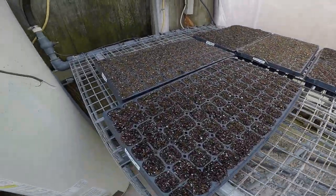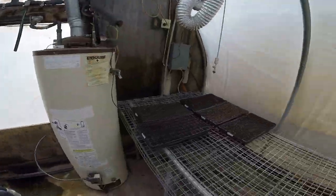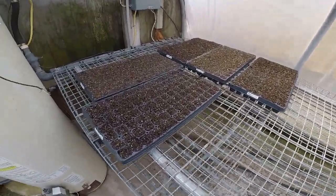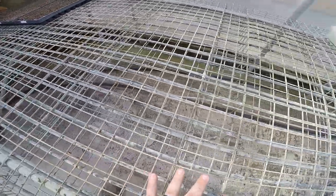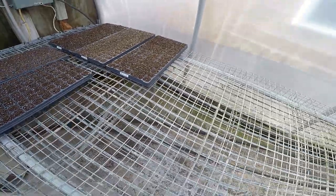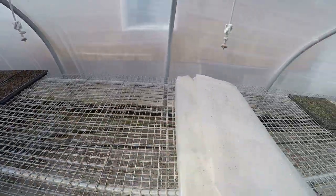We have a big advantage over most people — this greenhouse is called a germination greenhouse. It stays anywhere between 70 to 80 degrees at all times, which is perfect for germinating seeds. We put the trays on this table where little pipes run underneath at about 100 degrees, with hot water running through them at all times to keep seeds at the perfect temperature from underneath. At night we take plastic and put it over all the seeds that are germinating to maintain that temperature.